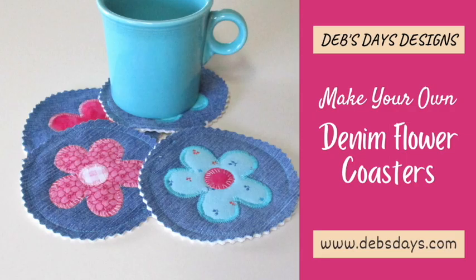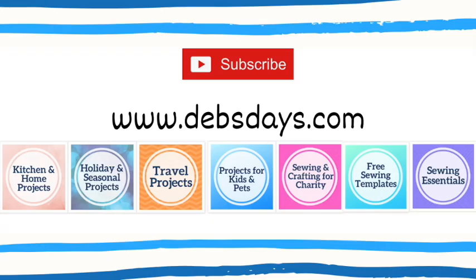And just like that you have these cute denim flower coasters. If you'd like to see more easy projects like this one with digital patterns you can print at home, check out the blog at DebsDays.com. I've added a link in the description below this video. See you next time with another project!